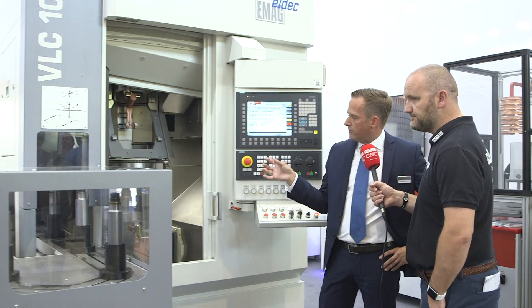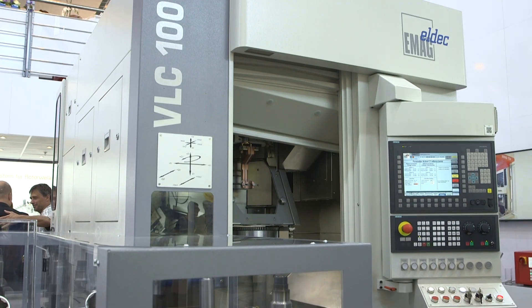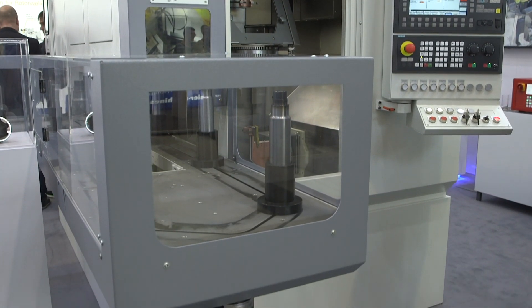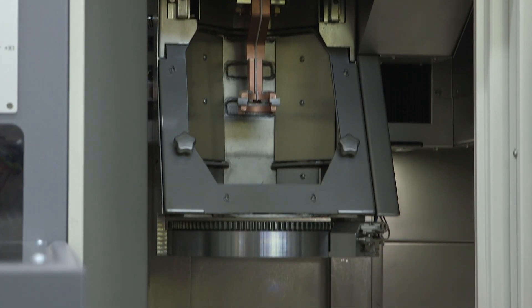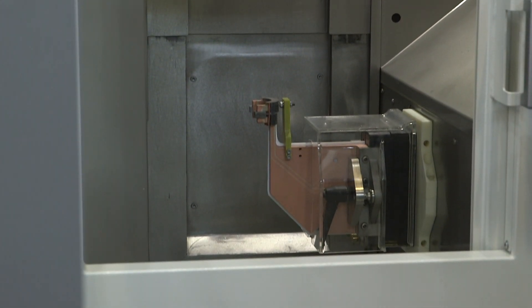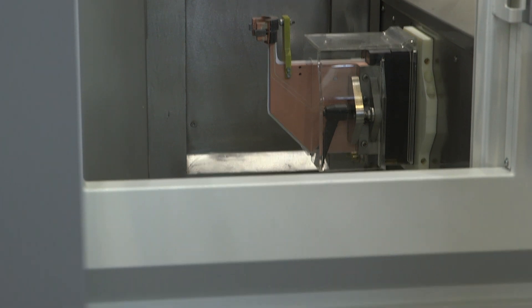We clamp the part, put it into the working area — there's one fixture fixed in the machine and the other one comes from the top with a two-axis set. In terms of simplicity, it's very easy and simple to manage. With the accuracy of the EMAG machines, this is another benefit for the customer. We can achieve the same accuracy as the well-known EMAG turning machines.